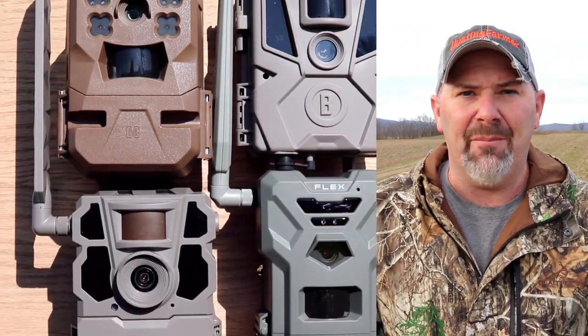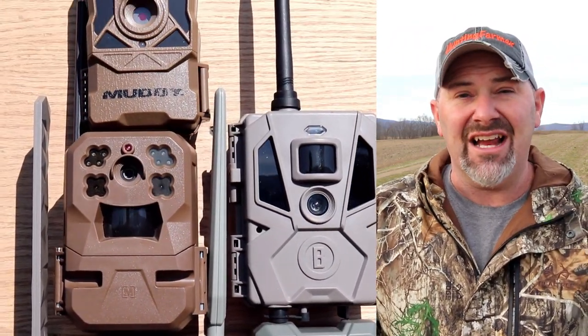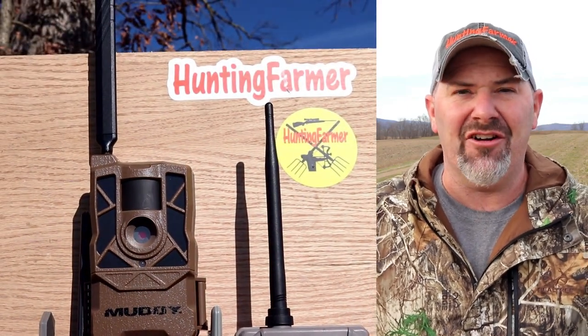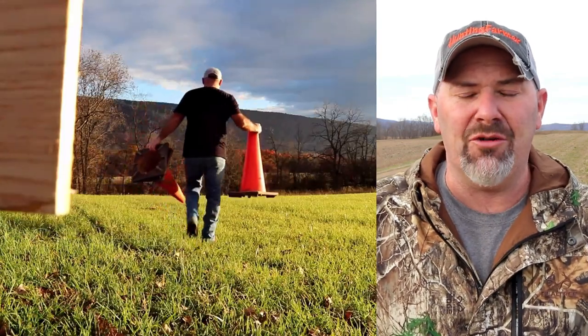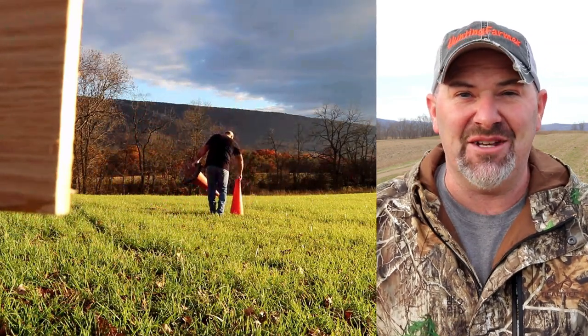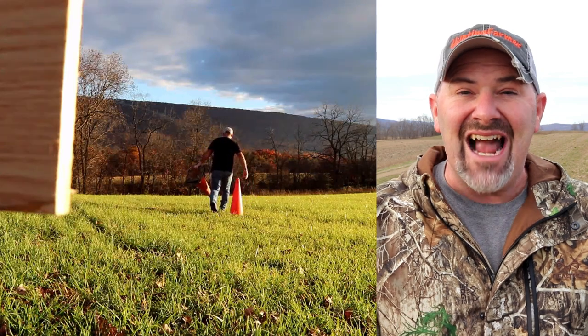Recently I did a head-to-head competition where I took five cellular trail cameras, different makes and models, and pinned them against each other to see who would come out on top. The SpyPoint Flex did very good in this competition. If you want to see exactly where I placed it, click on the link above and it'll take you to that complete video. But today, I'm going to go over the top three accessories for the SpyPoint Flex cellular trail camera.